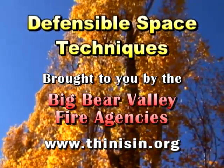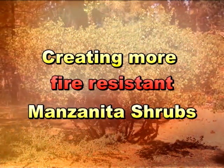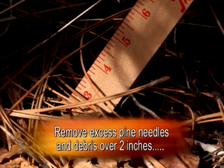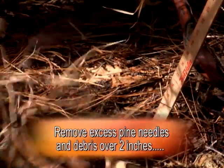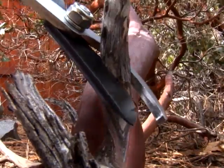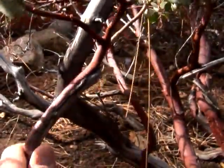Here are some simple steps to help make your manzanita shrubs more fire resistant around your home. Remove excess pine needles and other debris from the ground, as they are easily ignited by wildfires. Cut out the dead branches, which contribute to the increase in wildfire intensity.